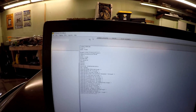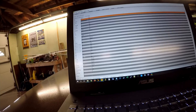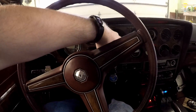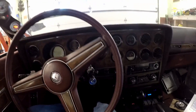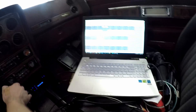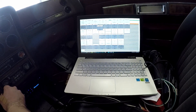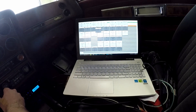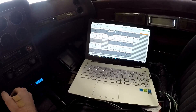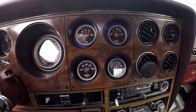I'll put the car in run one more time and connect to it — it's connected. I'll get the laptop in the car and fire her up. It works. Fuel trims aren't referencing yet — it's still in open loop. Once it goes closed loop, we'll see some numbers. Oil pressure looks good, temperatures look good too.